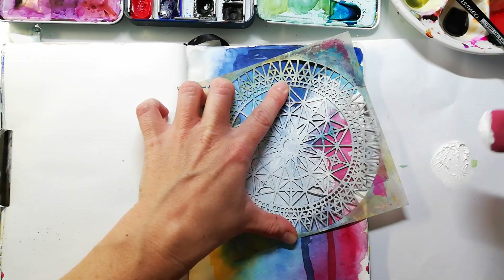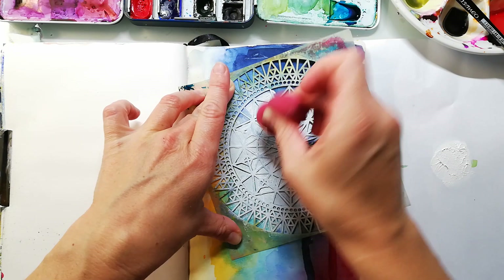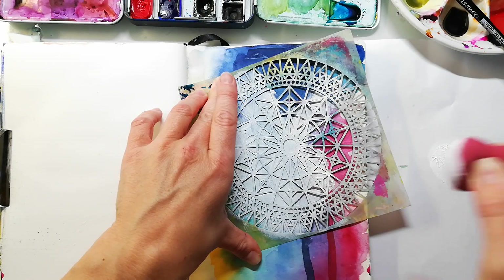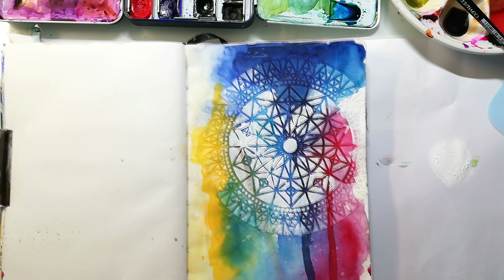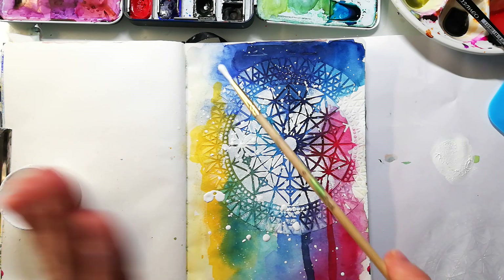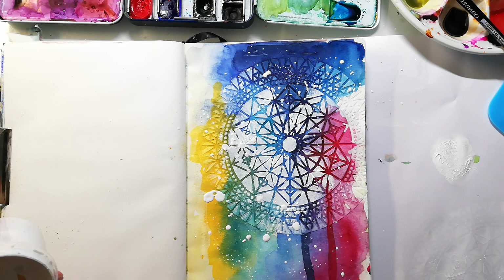As always I have linked up a blog post where you can see close-up images of the finished page. I'm also adding some white splatters to give the page more vibrancy, and I also decided I need some yellow splatters on the page.